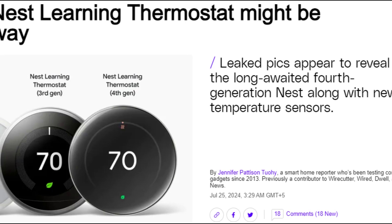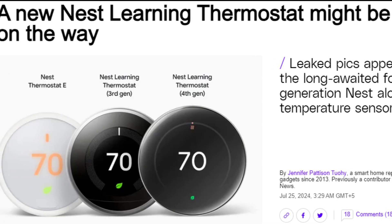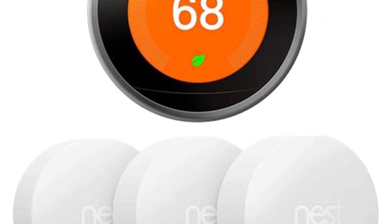Hey there tech enthusiasts and smart home lovers. Today we're diving deep into some exciting leaks about Google's upcoming Nest Learning Thermostat and Temperature Sensor. We'll be covering everything from design changes to new features, so stick around to learn all about these cool gadgets that might just revolutionize your home's climate control.